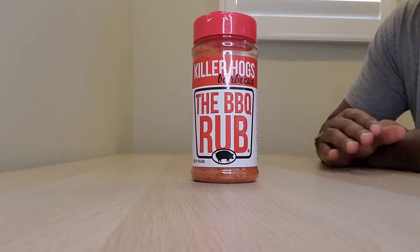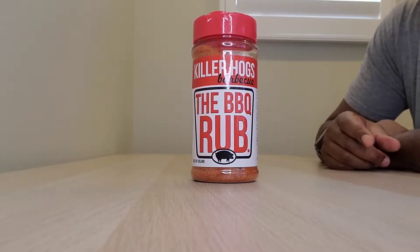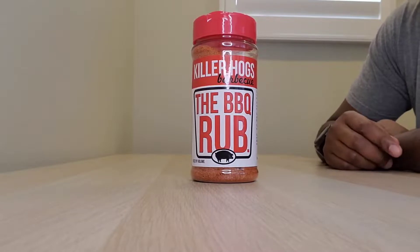If you're looking for something spicy, this is not it. They do make a hot rub called the Barbecue Hot Rub, so if you're looking for some heat, check that one out as well.